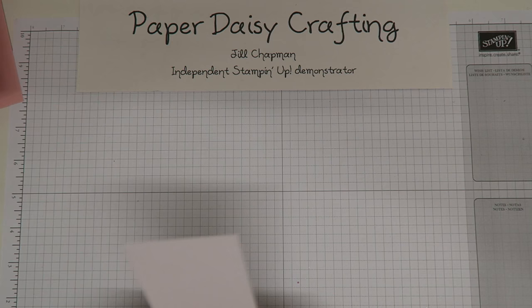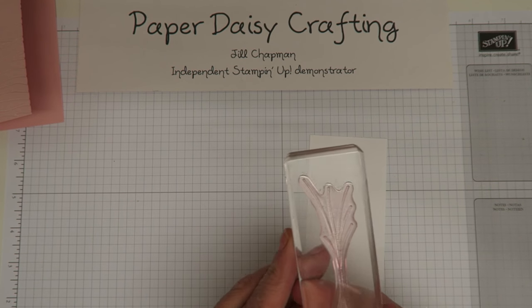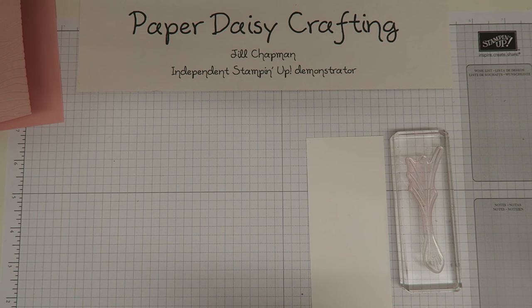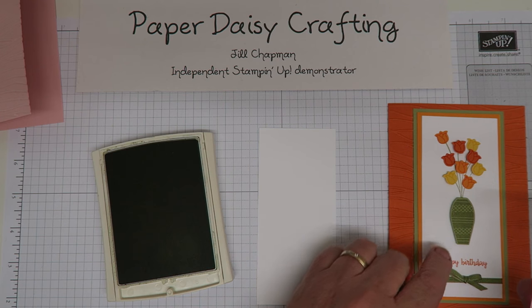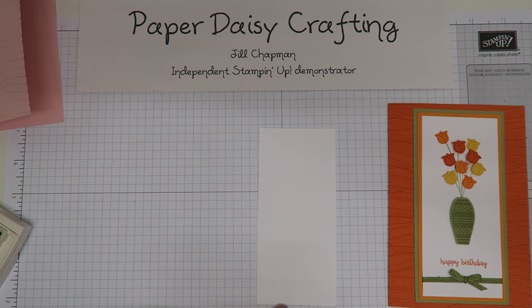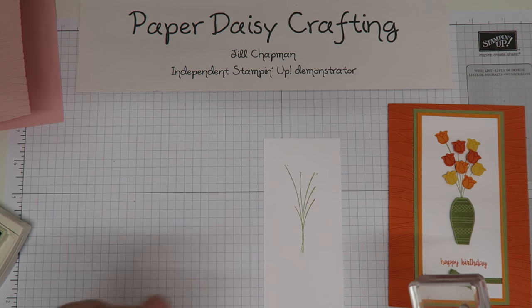Now we're going to start with a bit of stamping. I've got a white panel here which measures 13 centimeters by 6 centimeters, or 5 inches by 2 and a quarter inches. The first thing I'm going to do is stamp the stems. I'm not using a stamp from the Varied Vases bundle but from the Balloon Celebration set - these are meant to be strings of balloons but they work really well as stems for flowers.